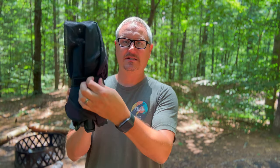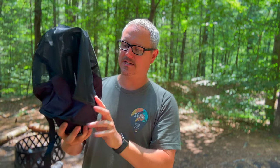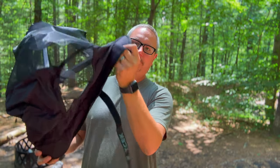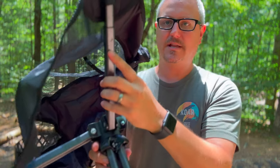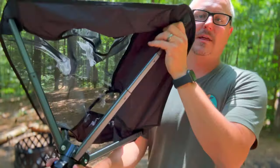When you take it out of the bag, it has a velcro strap attached to it so you can't lose it, which I really like. You undo that, which loosens up the fabric — the fabric of the chair that you're going to sit in. Similar to a click chair, these legs all just pop up. Inside each leg there's a little pin, and you basically pull it until the pin pops into place. You do that on all the legs.